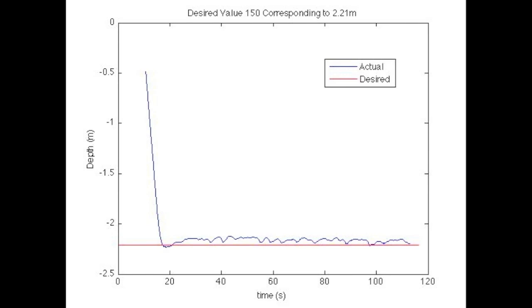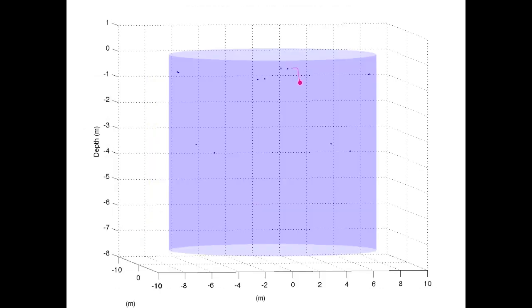Then, using a motion capture system, we can see the actual depth versus time relative to the set depth. The motion capture system in the tank tracks the markers placed on the sea perch. Then, using the data from the motion capture system, we can plot in MATLAB the position of the sea perch in the three-dimensional plane in the tank.